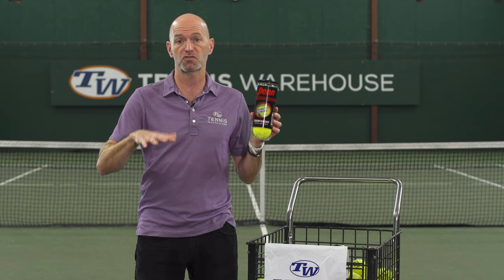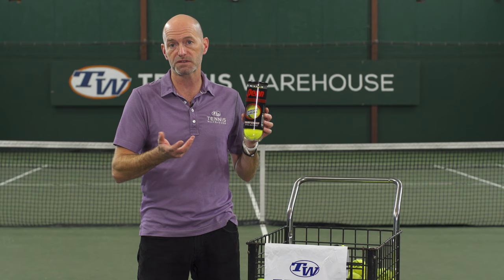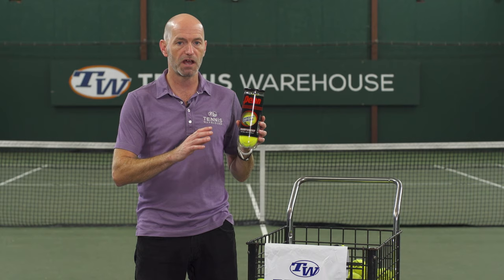You can get an extra duty ball, which is good for a hard court surface like the T-Dub hard court we're on right now. If you're playing on clay or indoors on a softer surface like rubberized omni-court or carpet, you can go with a regular duty ball — it feels a little lighter on the strings, while extra duty feels a little heavier. Regular duty won't last as long on a hard court, but on a softer surface it'll last just fine. When shopping, regular duty is often abbreviated RD and extra duty XD.